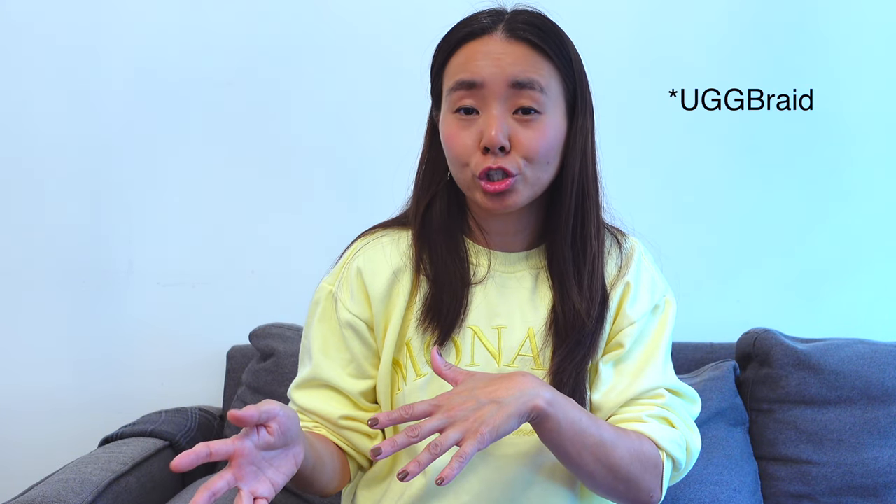I always plan to wear socks with my UGGs, but honestly most of the time I won't. A little embarrassingly, my feet do sweat, and when that happens the inside fur gets matted down quicker — the inside becomes a little roomier and stretched out, making the shoe bigger and in my opinion more comfortable. So I'm going to stick with a size 6 for the UGG Taz Braid shoes, because from my experience the shoes do get worn out over time with regular wear.